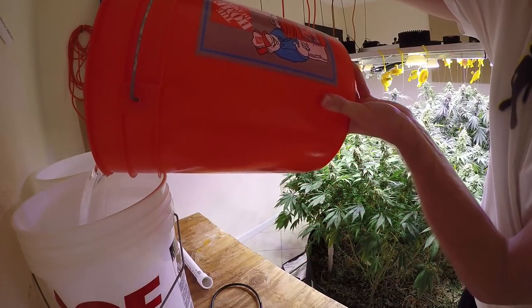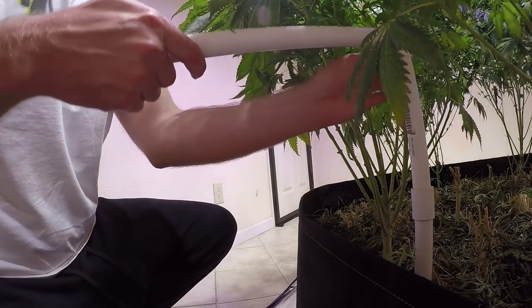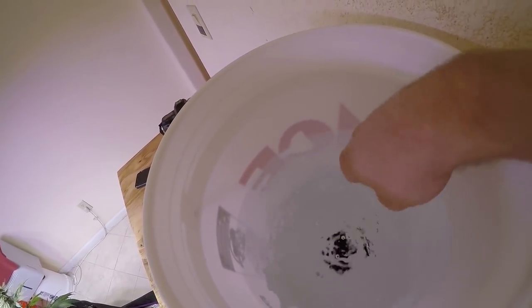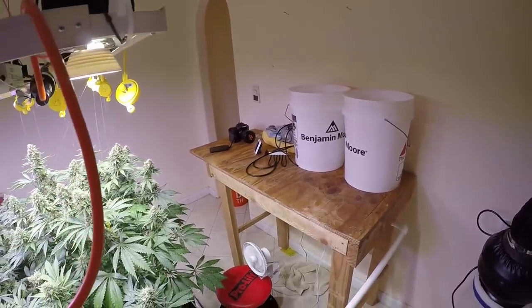I let my water sit out overnight to let any chlorine evaporate. Then I connect up the system and slowly release the valve to reduce the water hammer effect, and the water just flows down there — easy peasy. I don't have to worry about anything.